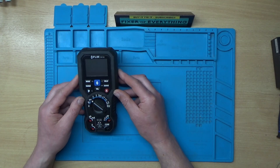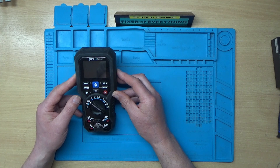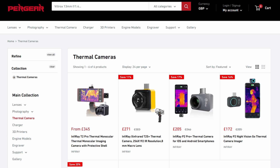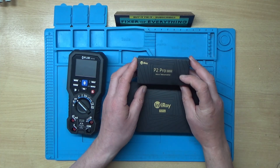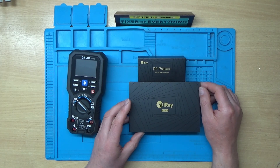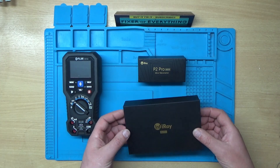In a previous video I bought a broken FLIR thermal camera multimeter from eBay and successfully repaired it. A company called Purgia saw that video and very kindly asked if I'd like one of these — they sent me a free P2 Pro thermal camera and teleconverter. What I thought we'd do is unbox it and compare it against the FLIR one I repaired previously.